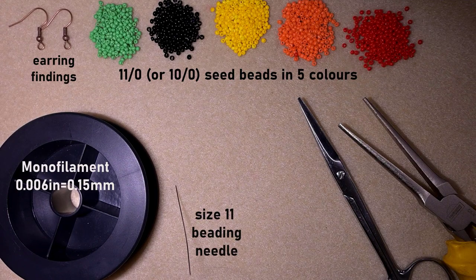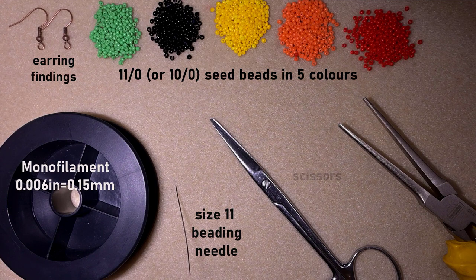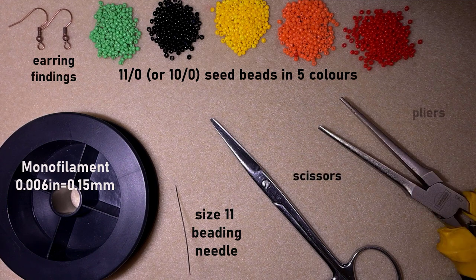This is a size 11 beading needle — you could use size 12 as well. These are scissors and these are flat nose pliers, which are not obligatory but I use them to go through difficult beads. Now I'm going to take about an arm span of thread on my needle.